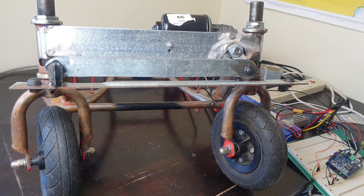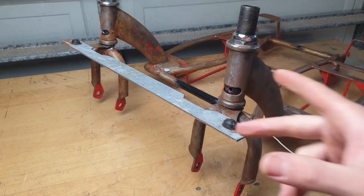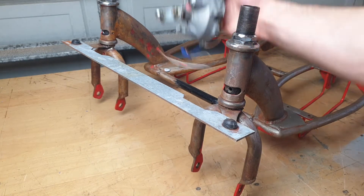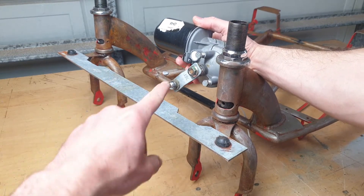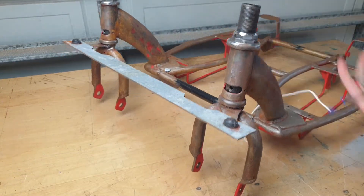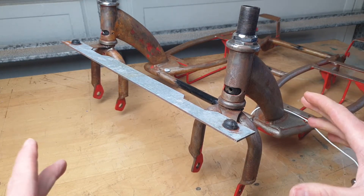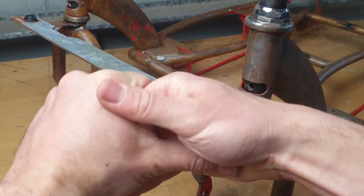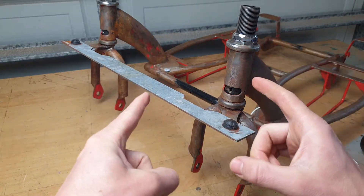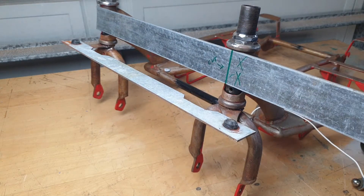We are back, this is part two of the steering video. We are going to mount our steering motor and then connect it to our steering arm so that everything moves, and we'll hook it up to a potentiometer. There is a little bit of rust on the project - it's worse for wear, I don't want to talk about it. We are forging ahead, let's get going. First thing we need to do is cut some flat bar to size.